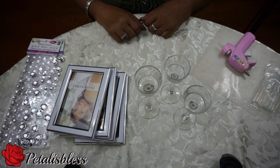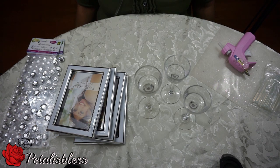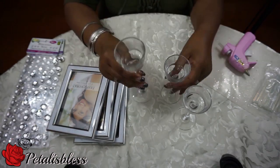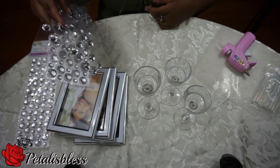Hi everyone, Petal is Blessed here. I'm coming on today to share with you guys how I make these tea light holders and a lantern. So these are the items that we're gonna need: three tea light holders and the gems to place on the tea light holders.